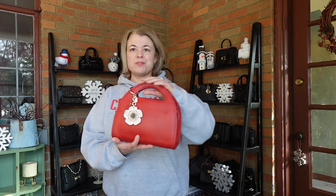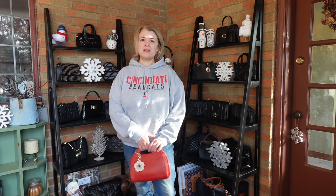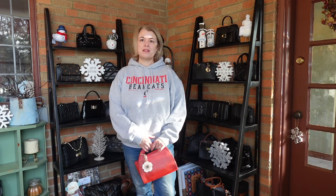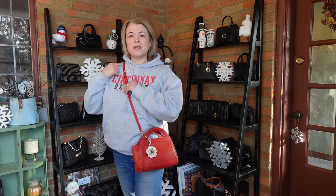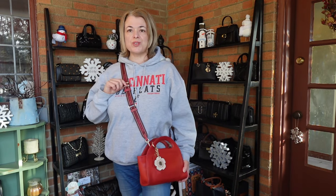This strap is okay — I think it would actually look pretty good with a dressier outfit. But I'm going to try this guitar strap because it has red leather trim and gold hardware, and I thought it might be fun and a little more casual. The strap itself is burgundy and has a little bit of a pink thread for the Coach branding. It has a very small attachment so it will work with this bag.